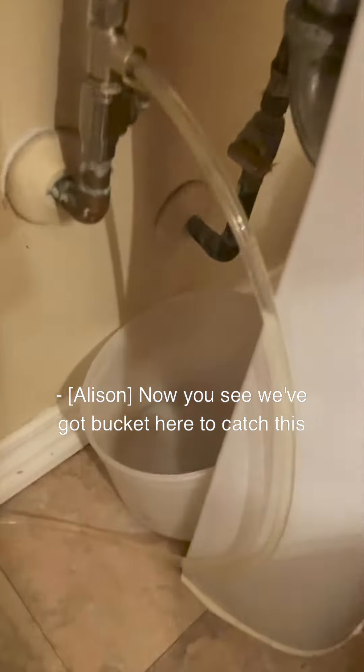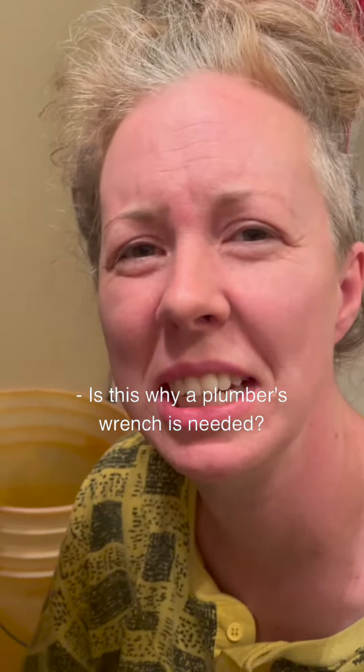I've got a bucket here to catch this when the loop finally does pop off. Pop it off on this side, pop it off on that side. Is this why plumbers' wrenches need... wait, is there a drip? Oh, all right, it's happening. I'm really worried about your eyes when the time comes.